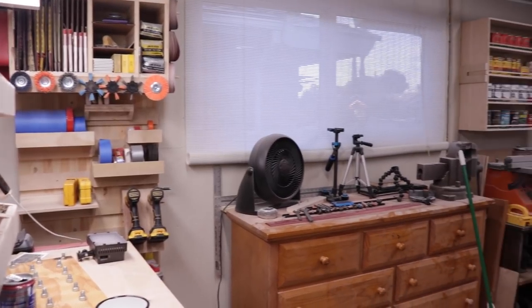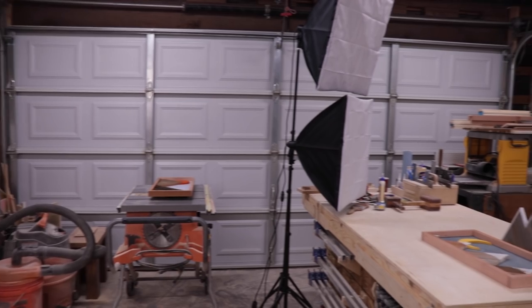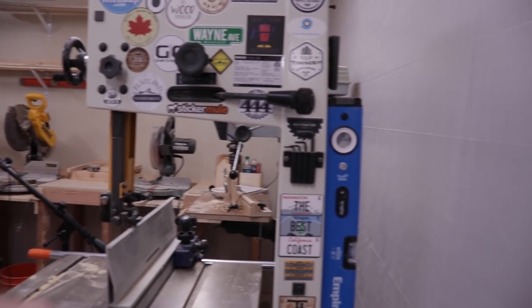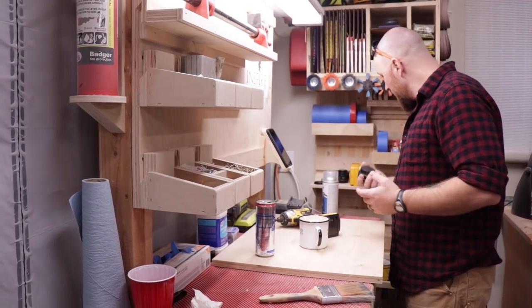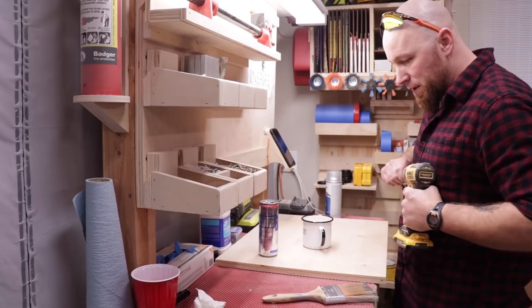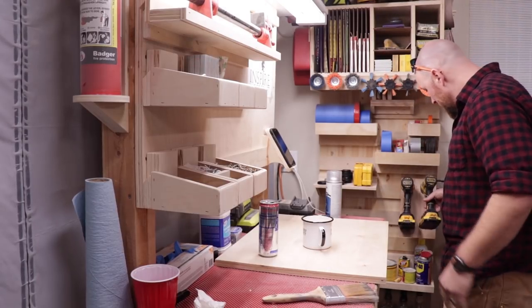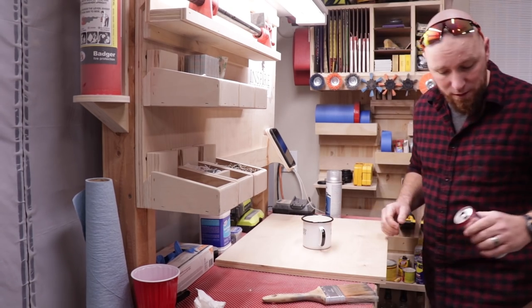As you guys can see, the shop is a bit of a mess. I haven't cleaned it since about four or five projects ago — we did the mountainscapes — so I'm just going to go through and clean up the shop. I need to clean this place up because it's an absolute disaster area, so I figured I'd use this time to film and experiment with lighting and all that other stuff.